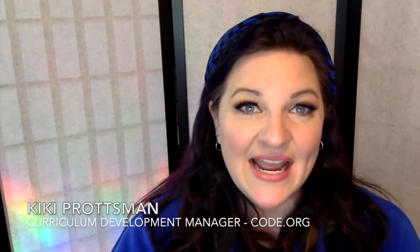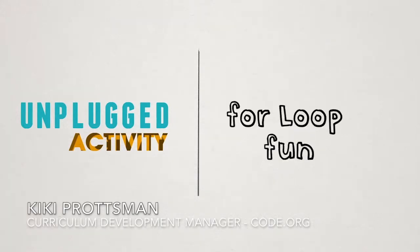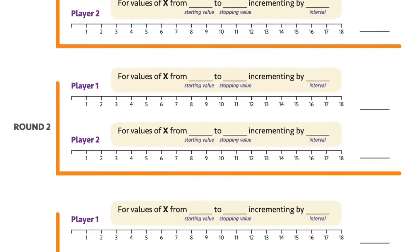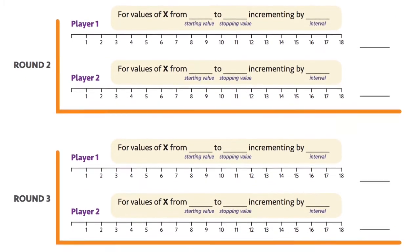Hi, Kiki here, and I'm going to give you an overview today of the unplugged lesson for loop fun. For loop fun is a dice game where you have a number line, and you roll to figure out where you get to start, you roll to figure out where you're going to finish, and you roll to figure out what your iteration is. You land on every number from start to finish at that certain iteration, add them all up, and see what your total is, playing against someone else doing the exact same thing.